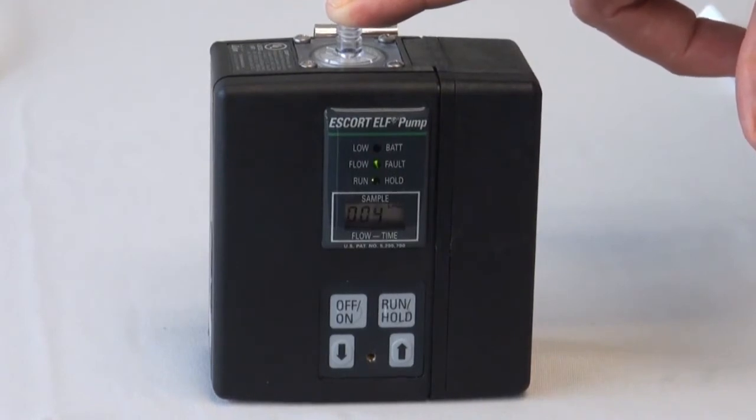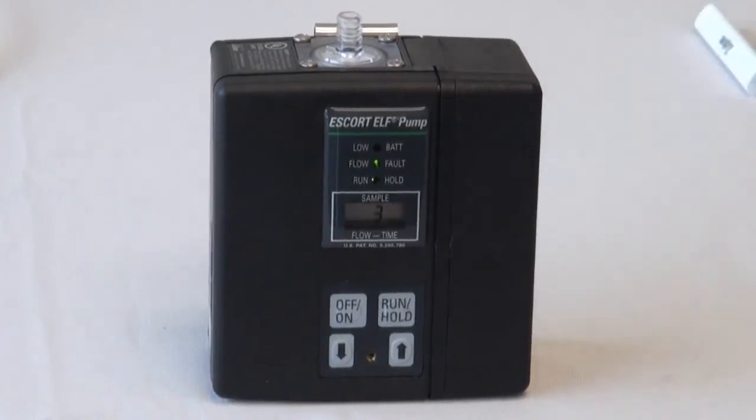If the flow rate does not drop to this rate, check the inlet filter cover for cracks or an incorrect O-ring assembly. Make any necessary maintenance changes. Leave the pump at 2.5 liters per minute and turn the pump off.